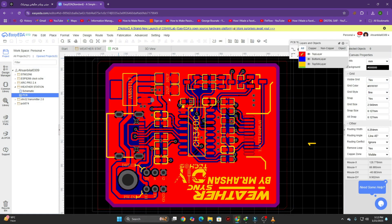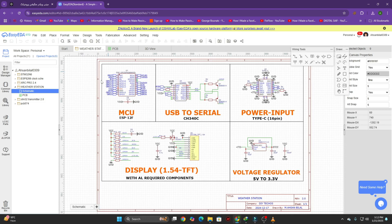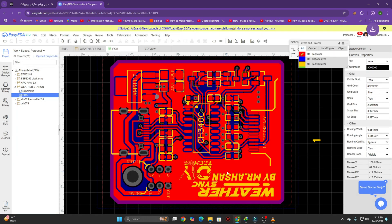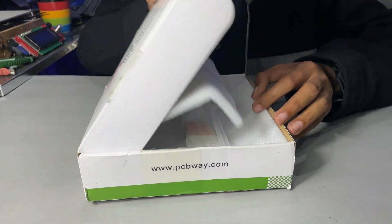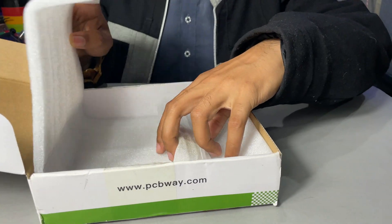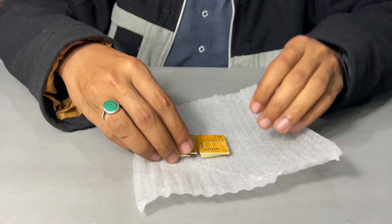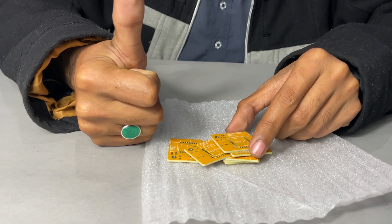The first step was to design a custom PCB for this project. I used EasyEDA to design the schematic and PCB layout, ensuring the design to be small and compact. Once the design was ready, I generated the Gerber files and placed an order on PCBWay, who are the sponsors of today's video. PCBWay offers high-quality PCBs and quick deliveries. When the PCB arrived, I checked the quality — it was awesome and perfect as always. If you are working on your own project, PCBWay is a good choice.